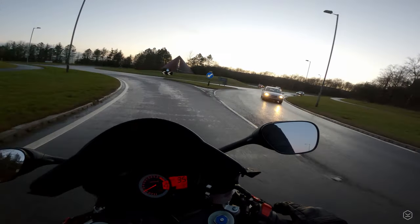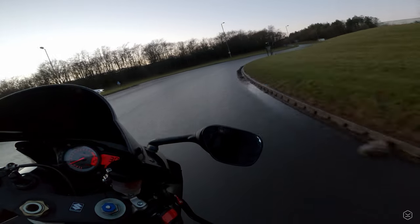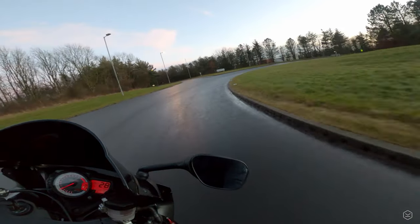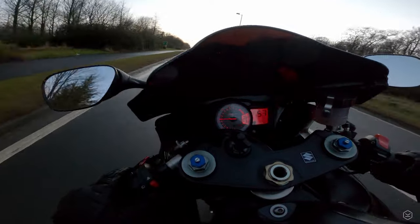Coming on to fit the Sportsmart Mark 3s, they've just been a revelation to be honest. The ceiling of grip on the road has been significantly higher than I've been able to ride before — absolutely fantastic in the dry. In the wet and cold, as long as you're riding a little bit smoother and more ginger with the controls, you're absolutely not going to have any issues with grip. The cold and wet grip of the Sportsmart Mark 3s has been really, really excellent.